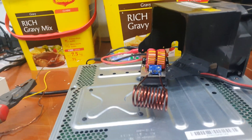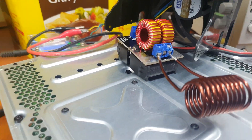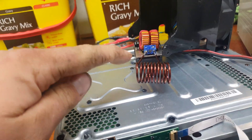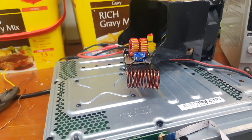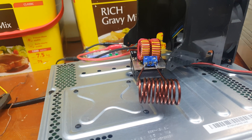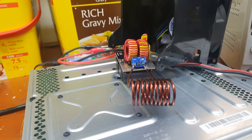Alright guys, episode 2 playing with the little ZVS induction heater. These are like $7.20 on Banggood.com at the moment. I will leave a link in the video description of this one and the last one for you to go and grab one. They are super cheap and a good thing to have a play with.